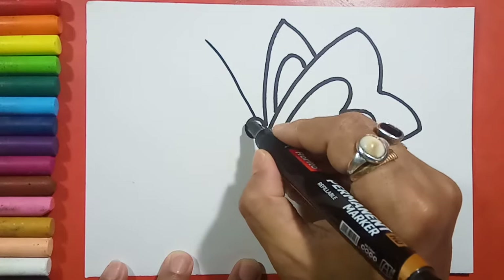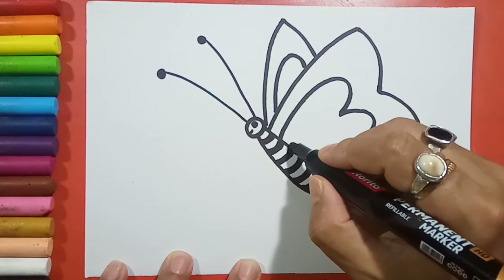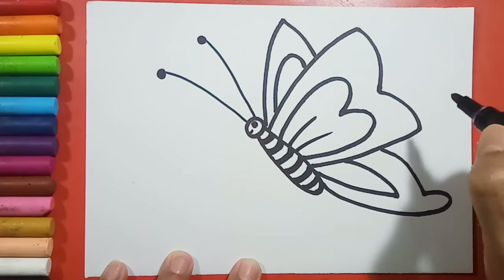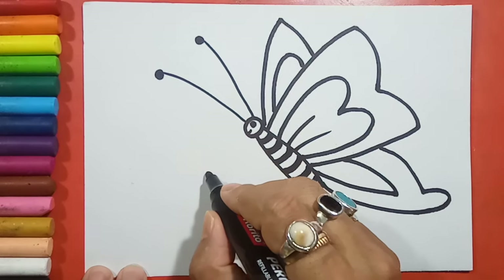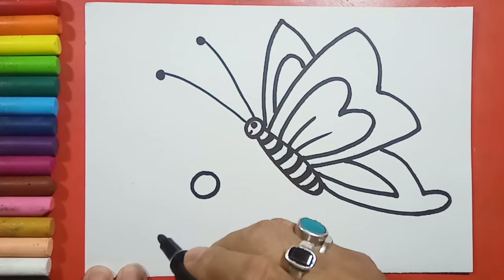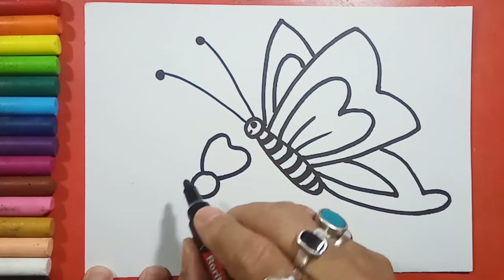Now I will draw the antennas — two lines here. And then here I will draw a flower. For this, first I will draw one pattern.